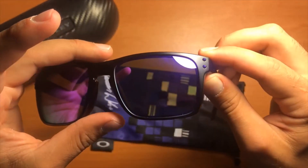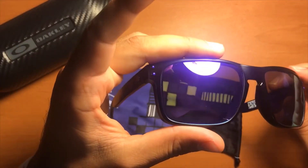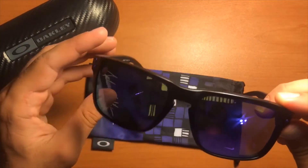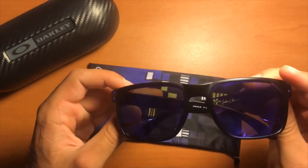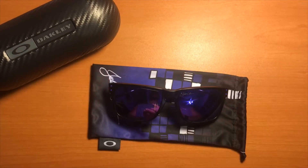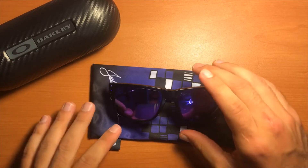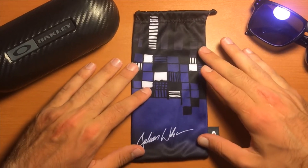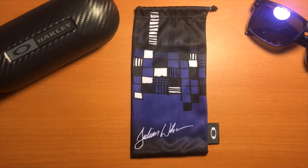These have the violet iridium lenses, matte black finish, purple O's, and purple dots on the side. Overall a very clean look — it's a very nice combination of colors. I was going to customize and get this color scheme myself, but then I stumbled upon this combination and I just couldn't not buy these.